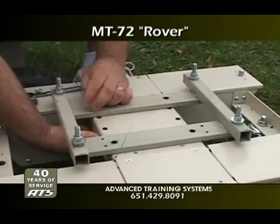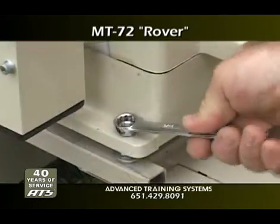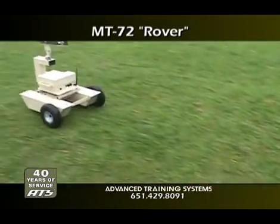The Rover can carry loads of up to 100 pounds, including the PT-51 mannequin system or the PT-61 multi-functional targets shown here.